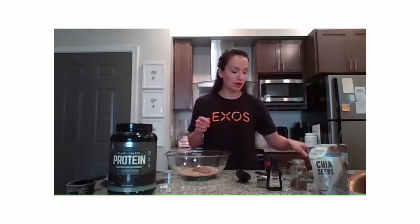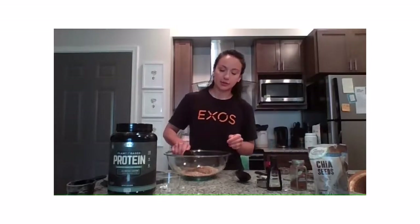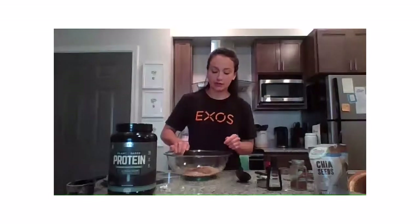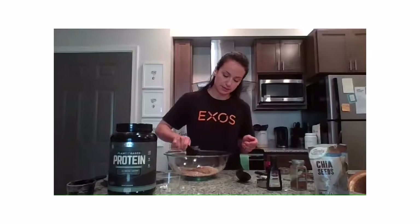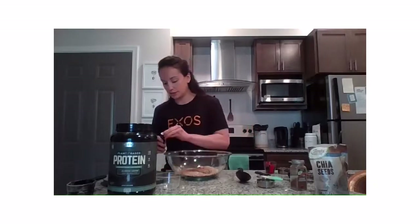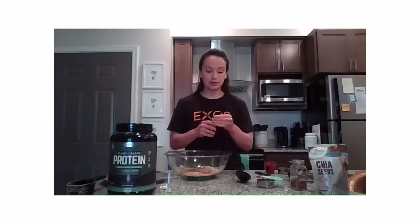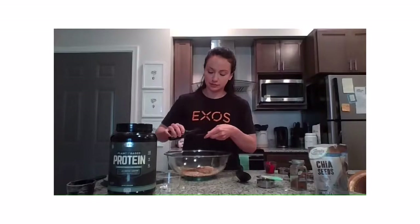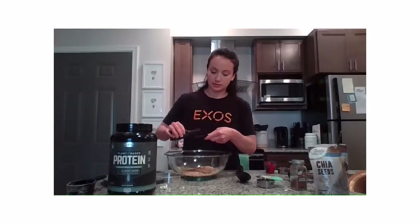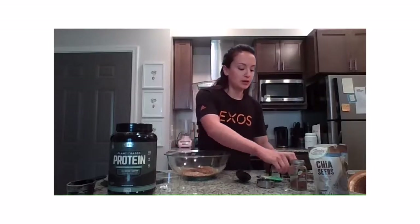We've got some honey, and you can swap that honey out for maple syrup or agave syrup if you prefer a vegan option. Then we'll add in just a small teaspoon of vanilla extract — this is a new bottle, let me take off this little lid. Okay, a teaspoon of vanilla.